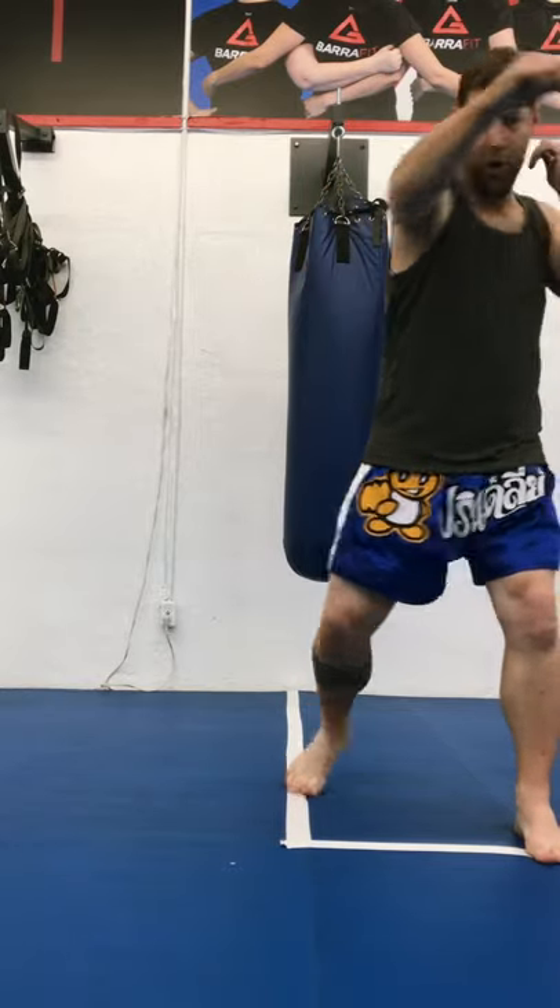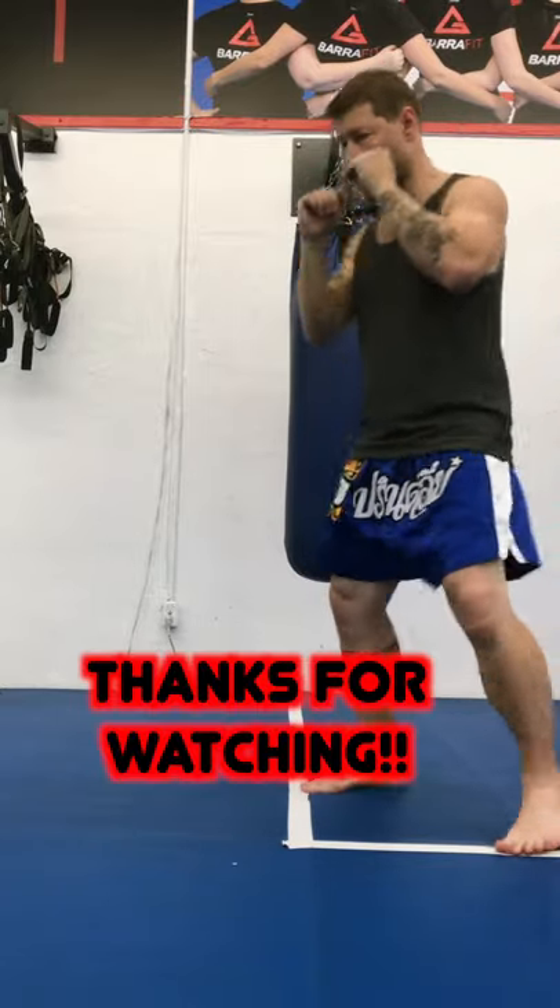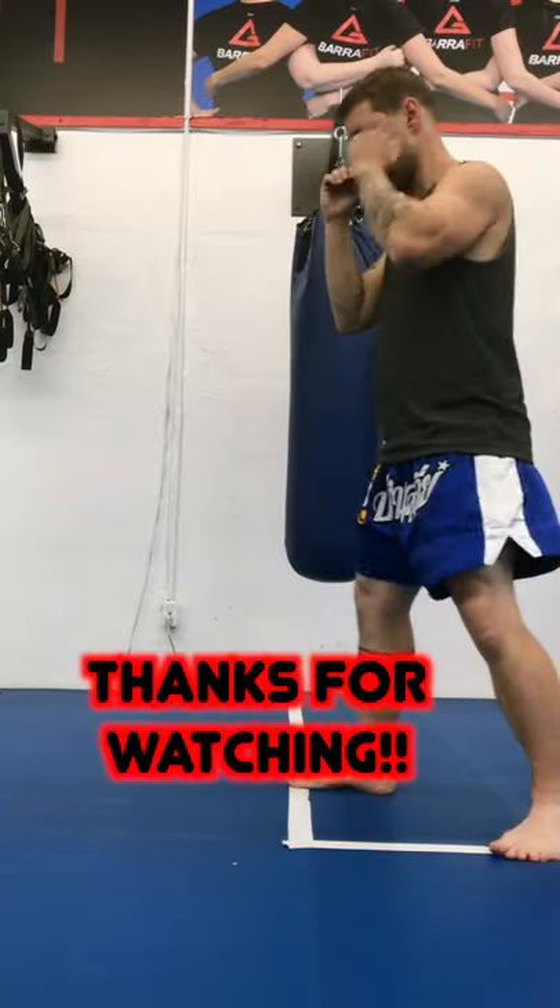Once you get good with that, you can switch your combinations to cross hook cross, or uppercut hook cross. You can even add Muay Thai or kickboxing techniques like checking kicks.